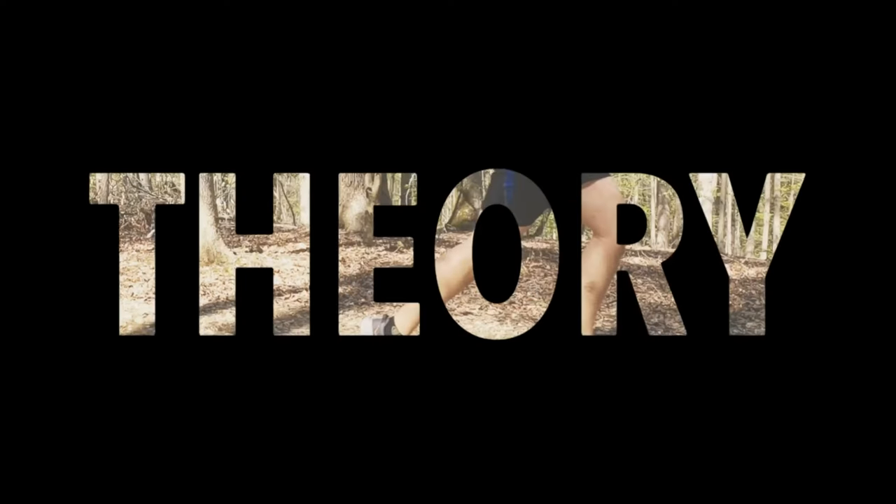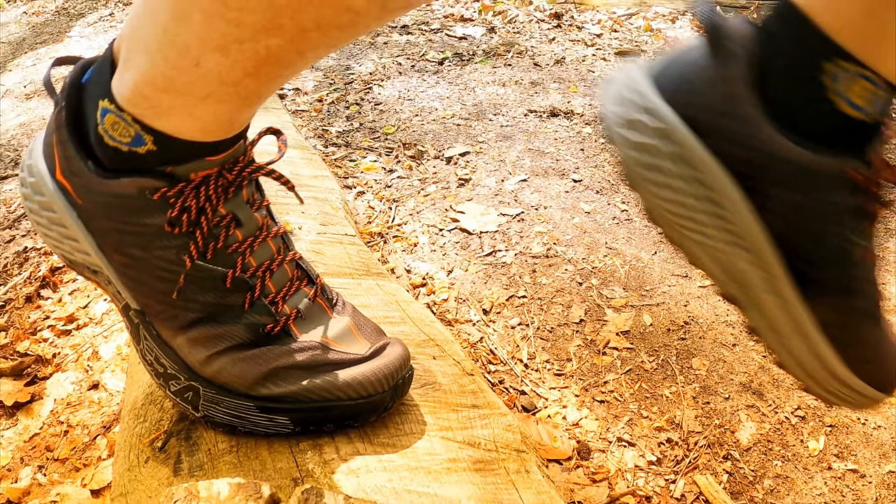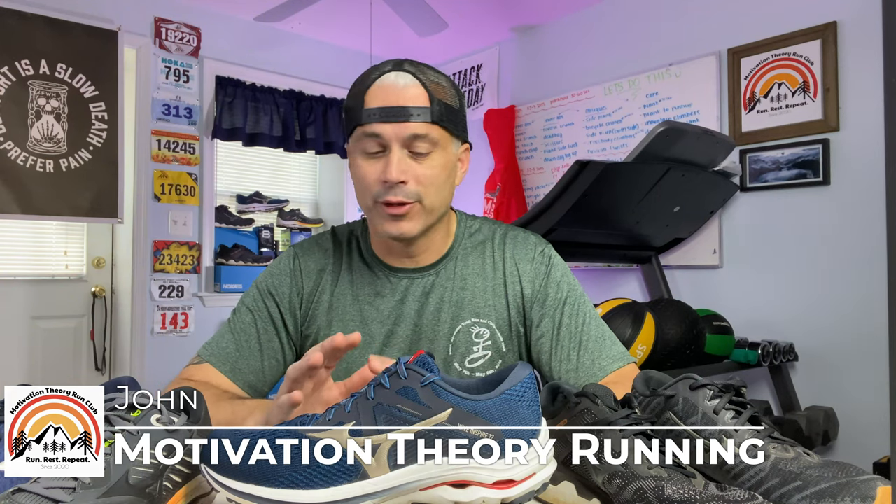Today we're going to be talking about the newly released Mizuno Wave Inspire 17. Welcome back everyone. My name is John and this is Motivation Theory Running, and today we are here to talk about the brand new Mizuno Wave Inspire 17.